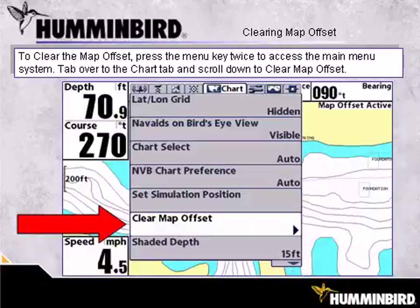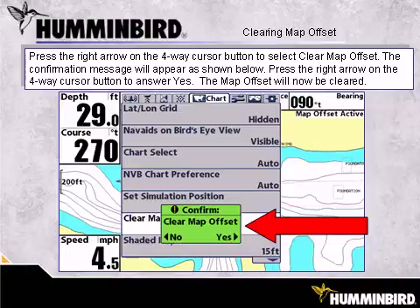To clear the map offset, press the Menu key twice to access the main menu system. Tab over to the Chart tab and scroll down to Clear Map Offset. Press the right arrow on the 4-way cursor button to select Clear Map Offset. The confirmation message will appear as shown. Press the right arrow on the 4-way cursor button to answer Yes. The map offset will now be cleared.